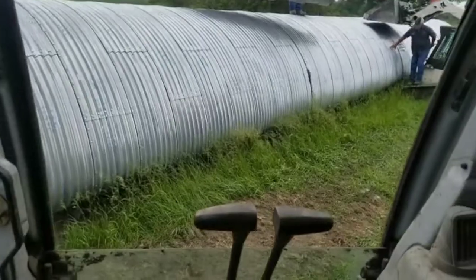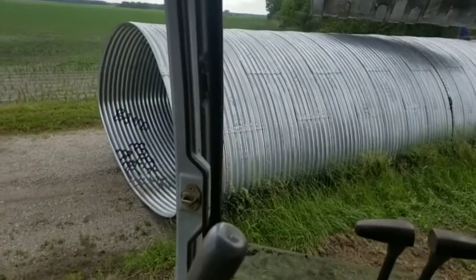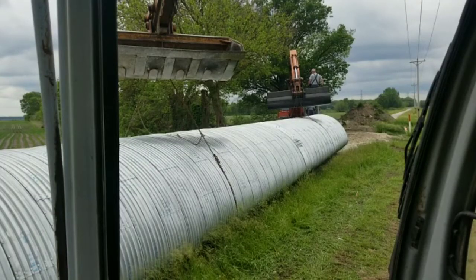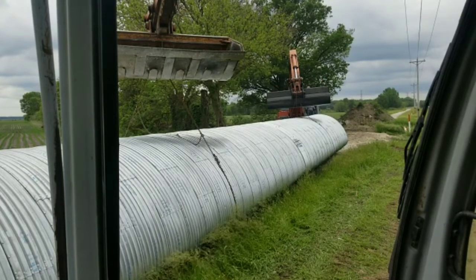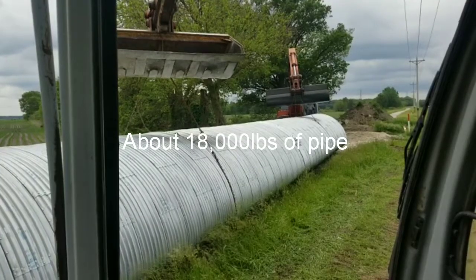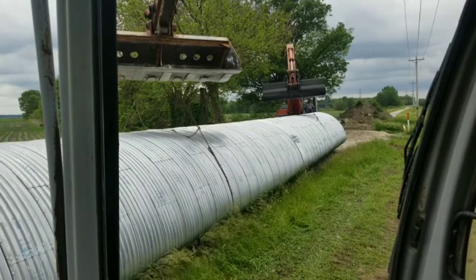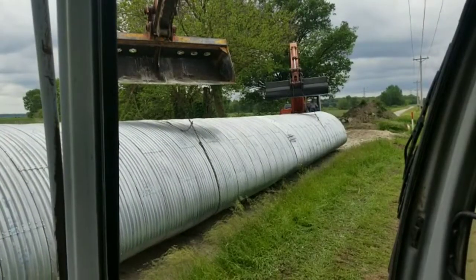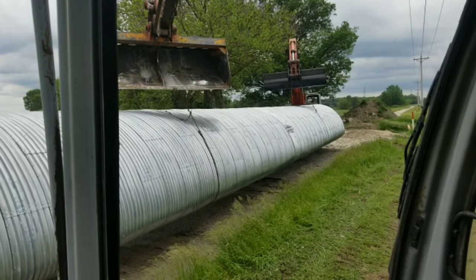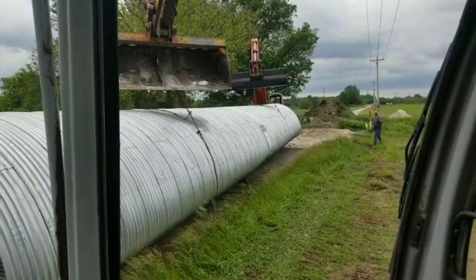We're getting ready to rig up for our lift here. Jamie and I are going to do it together because it's such a long pipe, so we're going to get it chained up and get her moving. And we're off.